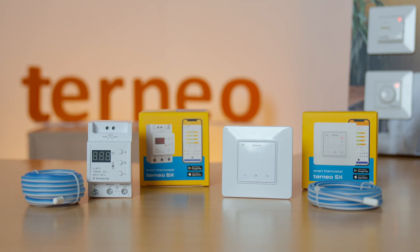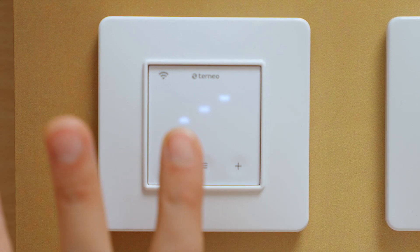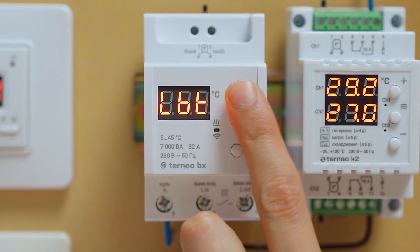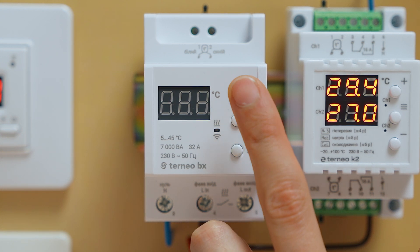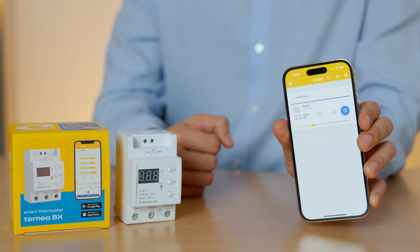Let's start with smart Wi-Fi thermostats – TORNEO SX and BX. Design-wise, it has a digital panel located under the same plastic plate with touchscreen buttons for navigation. The TORNEO BX version has the same features, but is designed to be installed in the electric box. It also has a higher load value – up to 7 kW, compared to a standard 3 kW in TORNEO SX. The thermostat is hidden from sight and can be controlled from a phone.